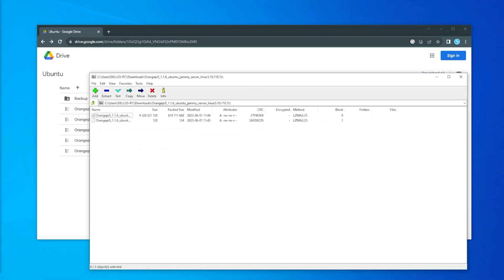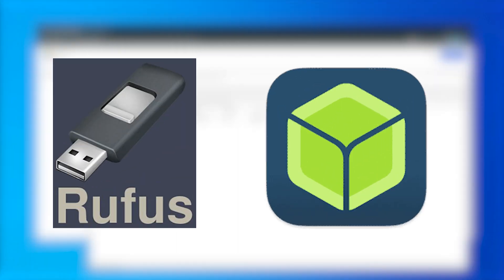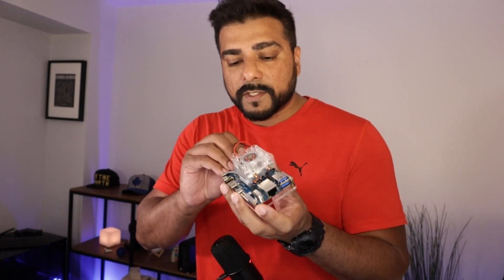Once you have the image downloaded, go ahead and burn it onto your SD card. You can use a tool like Rufus or Balena to get that on there — I'll make sure I link some options for you. Now that we have the software written on the micro SD card, I'm going to install it inside my Orange Pi by simply inserting it — it clicks when it's in.